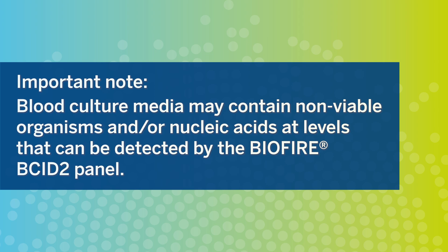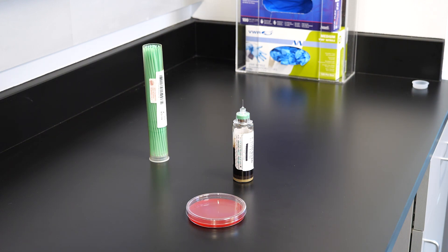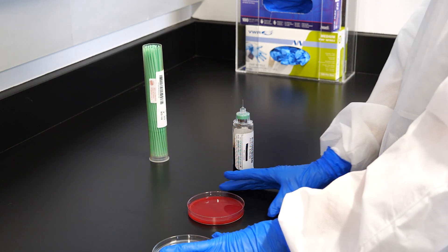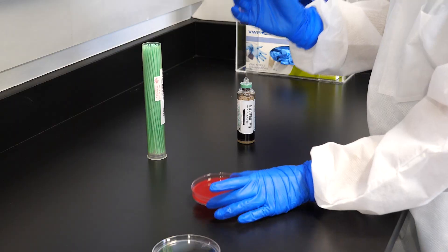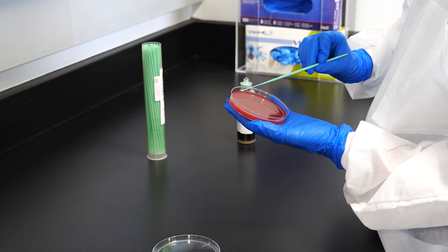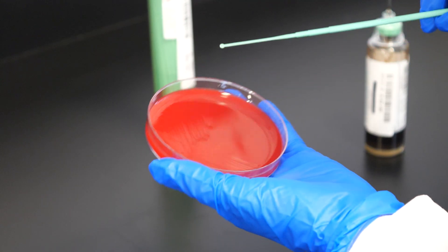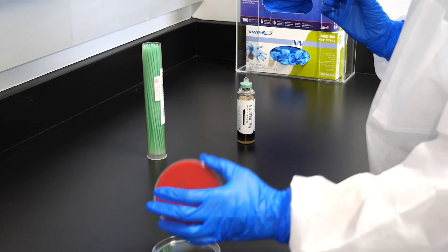Blood culture media may contain non-viable organisms and/or nucleic acids at levels that can be detected by the BioFire BCID-2 panel. All BioFire BCID-2 panel results are intended to be interpreted in conjunction with gram stain results. A discrepancy between gram stain and BCID-2 results will alert the technologist to the need for further testing for confirmation before reporting. Subculturing of positive blood cultures is necessary to recover organisms for susceptibility testing and epidemiological typing, to identify organisms not detected by the BioFire BCID-2 panel, and for determination of species detected but not identified within complexes, groups, or genera by the BioFire BCID-2 panel assays.